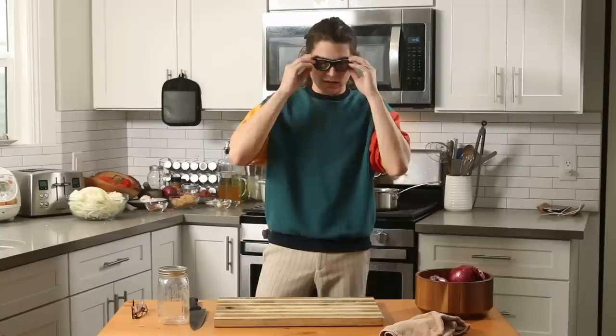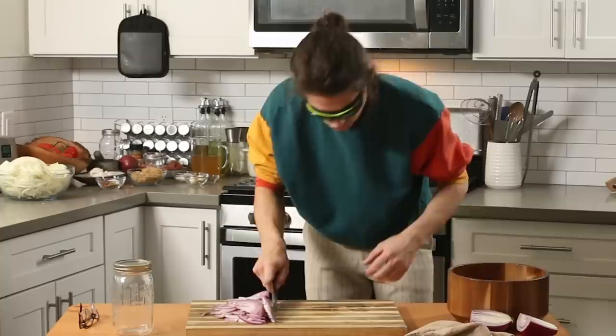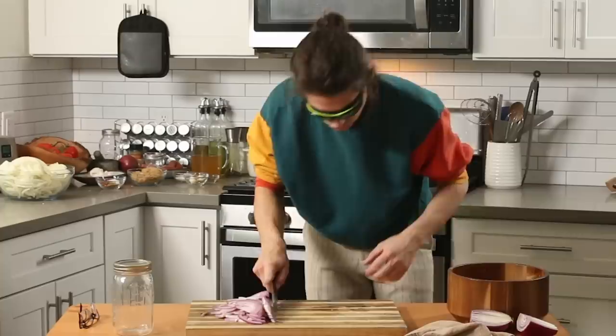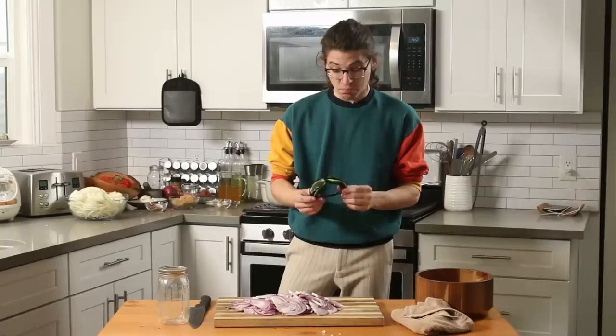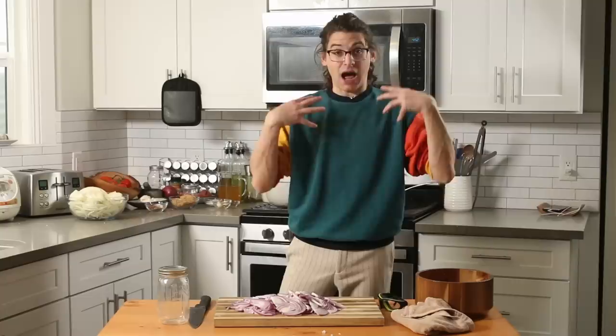These feel like swim goggles. There's a little bit of foam around the outsides that I think is meant to keep out the onion odor. Let's give these a shot — see if I cry. One onion, no tears. Two onions, no tears. Besides the whole not-being-able-to-see thing because I have terrible eyes, this is actually working well. Last one — don't fail me now, goggles. I'm not going to call these the most fashionable, but honestly they work pretty well. I've got two whole red onions here and I'm not crying. If you have a pair of swim goggles, you can easily repurpose those. But if you don't, these are a great way to get around that whole crying issue.